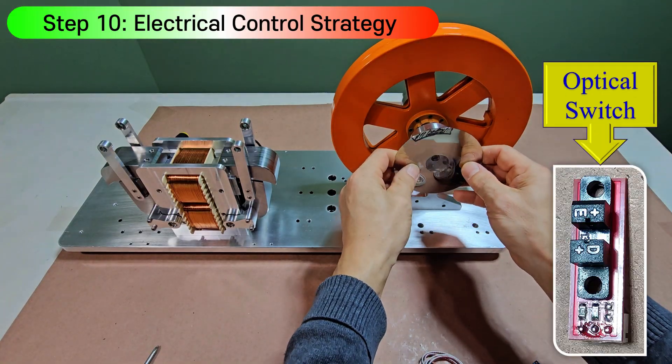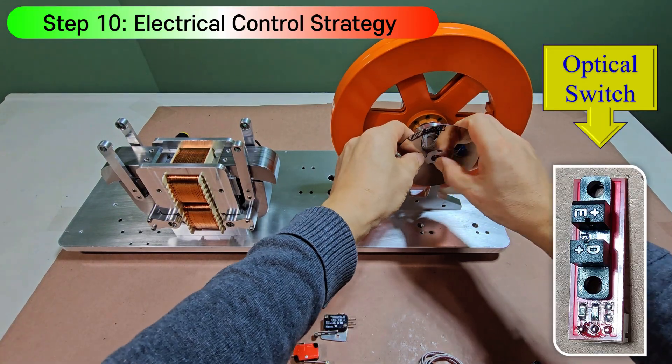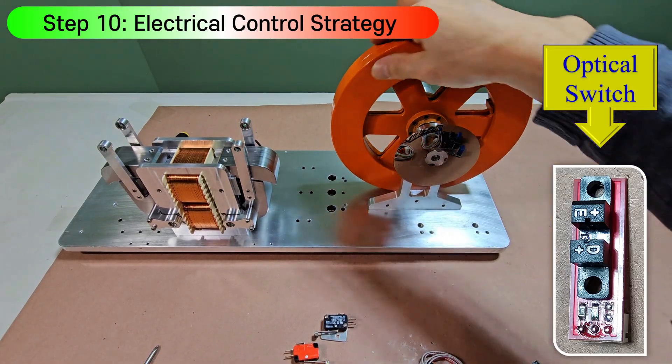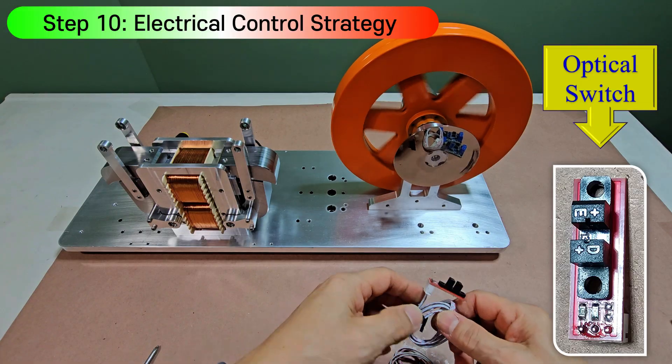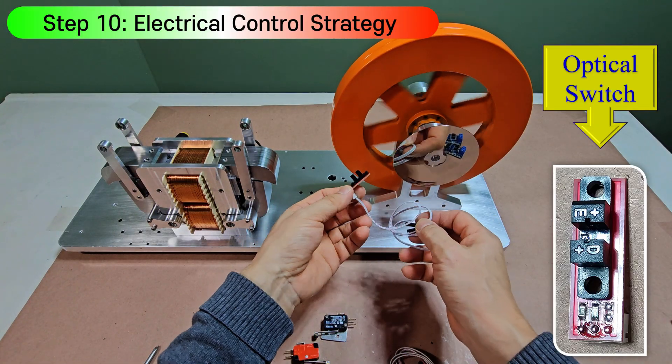After running several calculations, dual control signal disks and dual optical switches will be required to achieve the reciprocating motion of the core module. In addition, two high-power PWM control trigger switch modules are required.